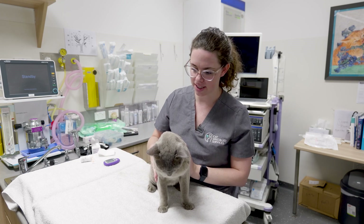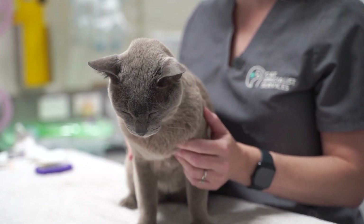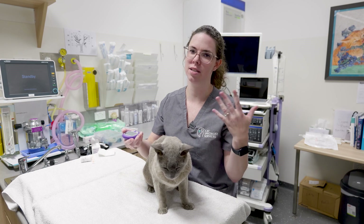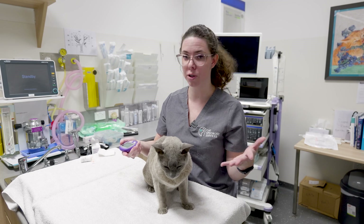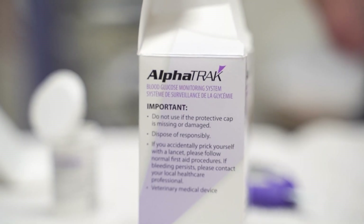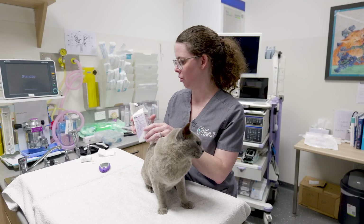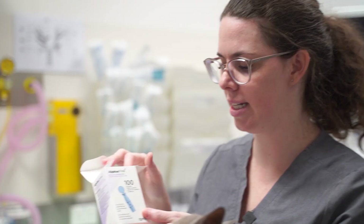Basically, what you want is for your cat to be nice and comfortable, and for this to be a pleasant experience. There are glucose readers that you can purchase at your chemist, or as recommended by us or your regular vet. We use the AlphaTrack a lot in clinic, and there are at least two options you can use at home to get your sample.